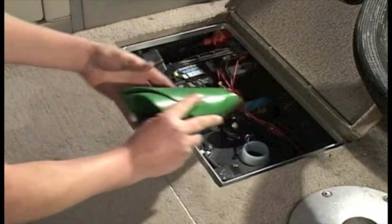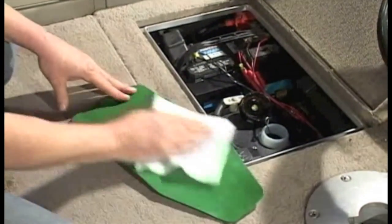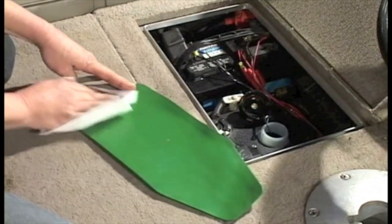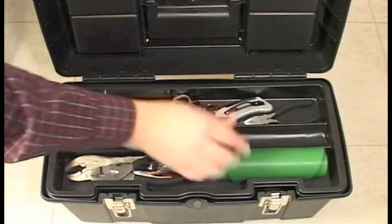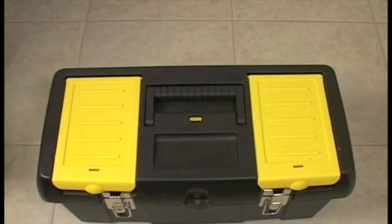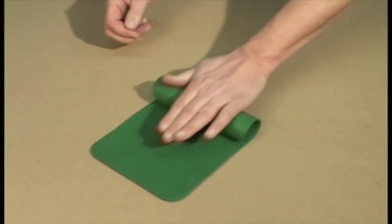To store your FormaFunnel, just flatten it out, wipe it off, and either roll it up or store it flat. It stores in places most regular funnels just won't fit. It goes right in your tool box, or you can take it with you anywhere.